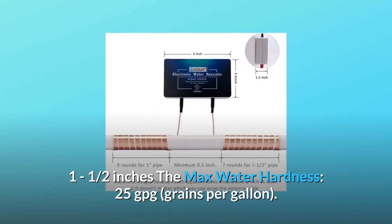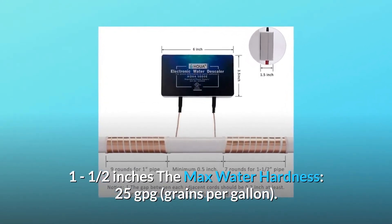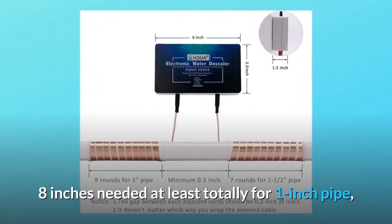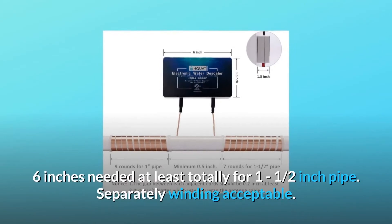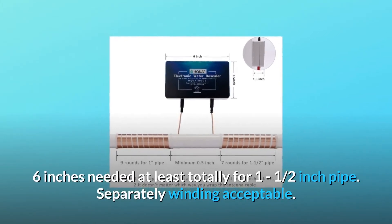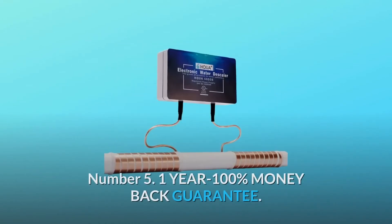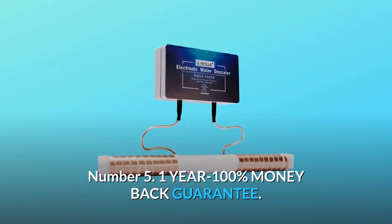Number four — notices. The maximum pipe size is one and a half inches. The maximum water hardness is 25 GPG (grains per gallon). Eight inches needed at minimum for a one-inch pipe; six inches needed at minimum for a one-and-a-half-inch pipe. Separate winding is acceptable.